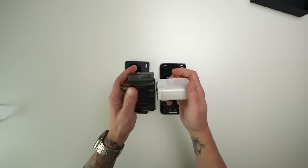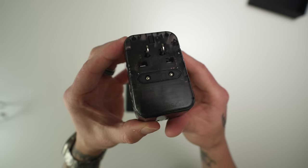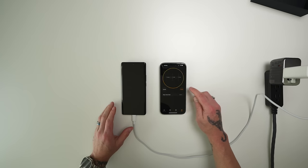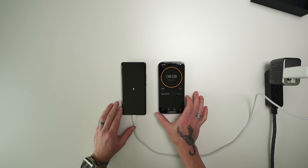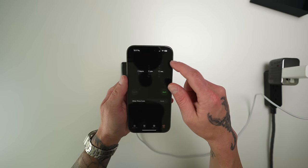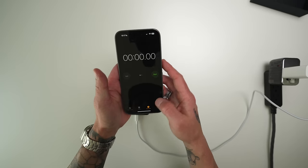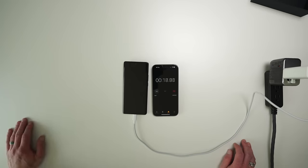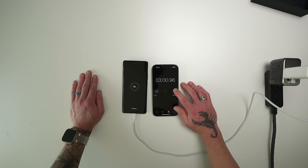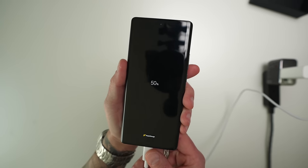I tested this using an international adapter from Zendor that doesn't limit the current, so I can get the full charging speeds. I set a timer on another phone for eight minutes and ten seconds — the ten seconds are precautionary just in case there's any human error. After eight minutes, the X90 Pro charged to 41%. I wanted to see how long it would take to get to 50%, so I immediately started a stopwatch. After an additional three minutes, we finally achieved 50%. It's not the advertised speed, but in total 11 minutes from zero to 50% is still pretty incredible.